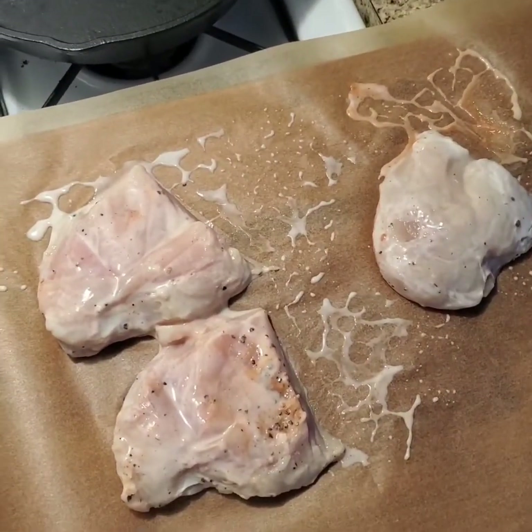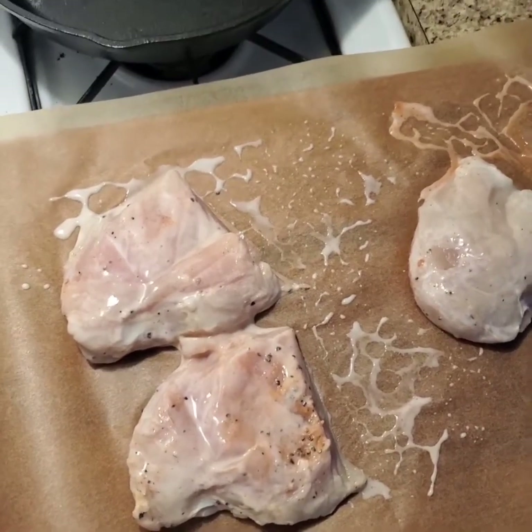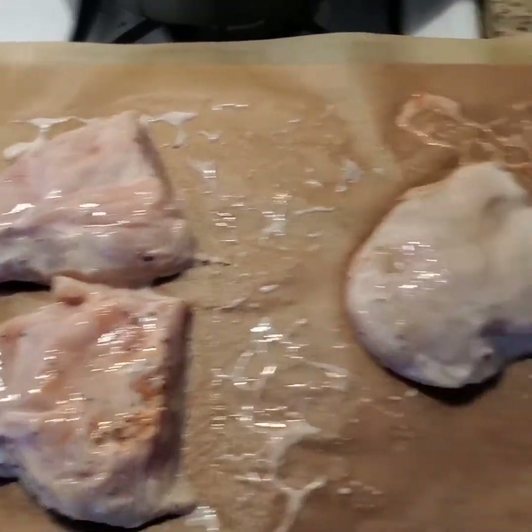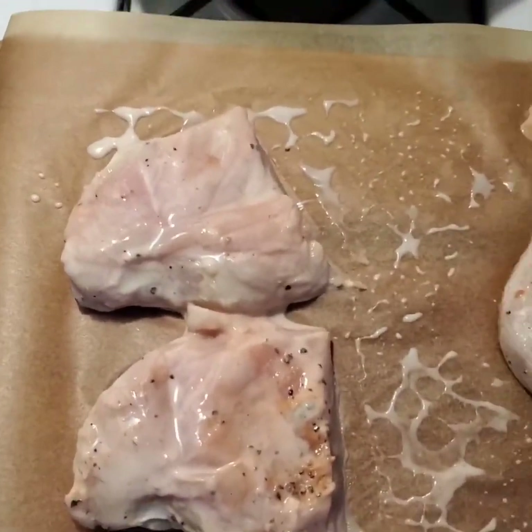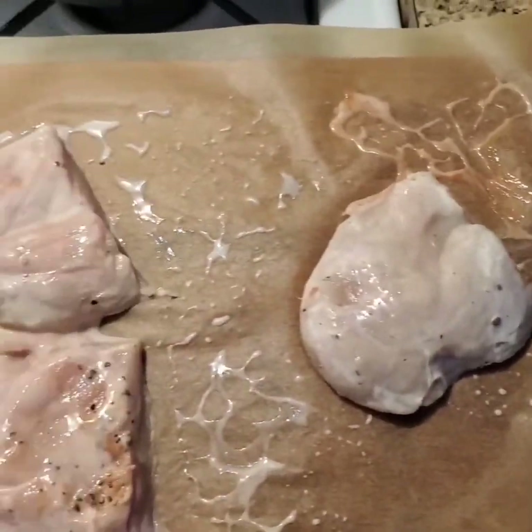You don't want that. As short as half an hour, but maximum two days. Also, these are still a little cold. I want them to come up to room temperature, so I'm going to have them sit for a little bit before I get to dredging.